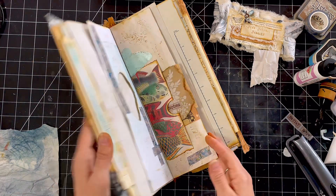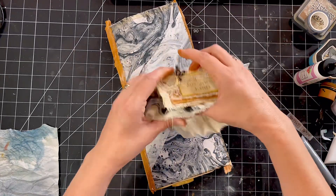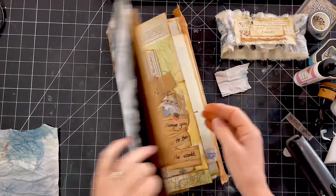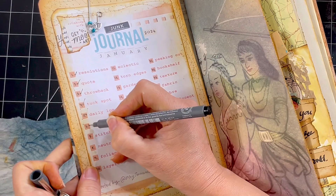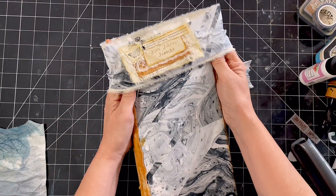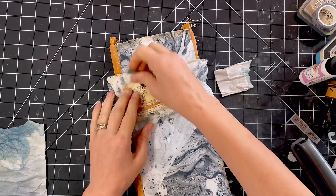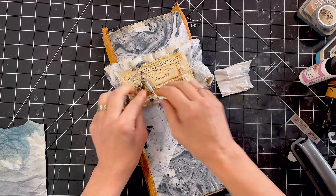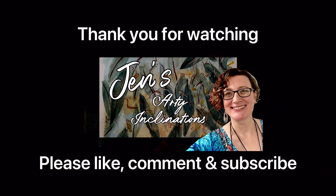Hope you're enjoying Junk January 2. Really hope you're following along with the prompts. I'm enjoying seeing what everybody's making across the community — it's really quite wonderful. There's so much diverse creativity out there. Really glad I've decided to do this one this year. Enjoy! I'd love it if you could leave me a comment below, hit the like button if you enjoyed what you saw today, and please subscribe if you haven't already. I will see you next time. In the meantime, keep creating. Enjoy.